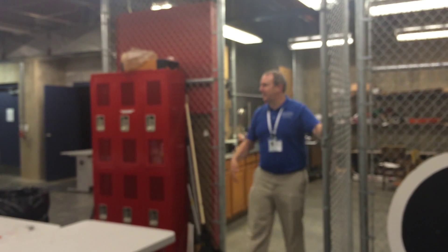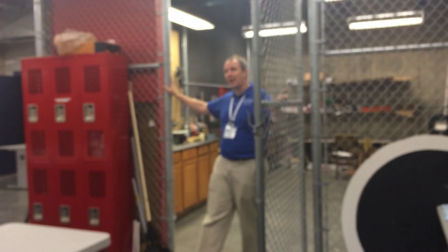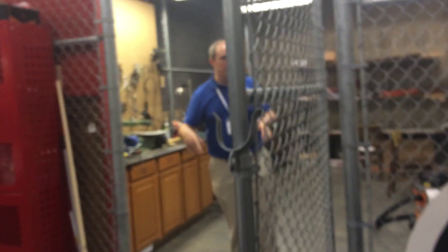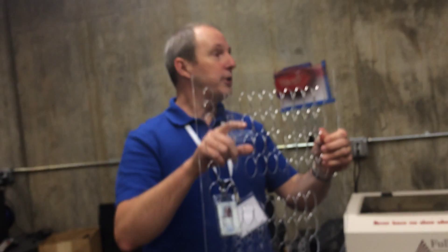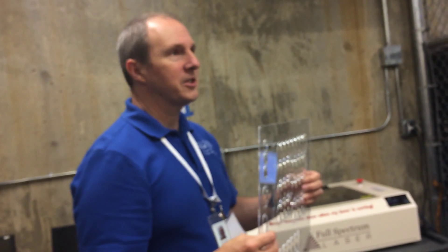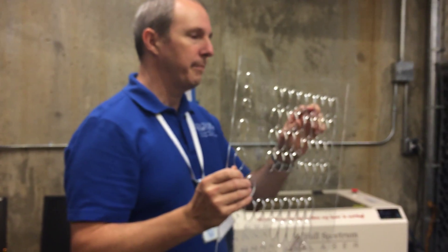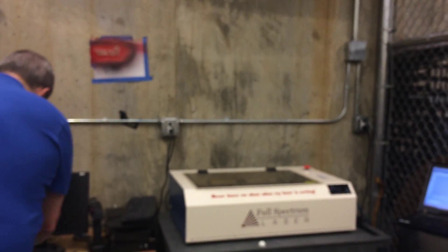This cage was actually here prior to the lab coming in, but we decided to put all the tools in here. This is our laser cutter, which is one of the neatest tools around. You can design something in Inkscape down to about a 64th of an inch and it is very, very precise. This piece was cut out in acrylic.